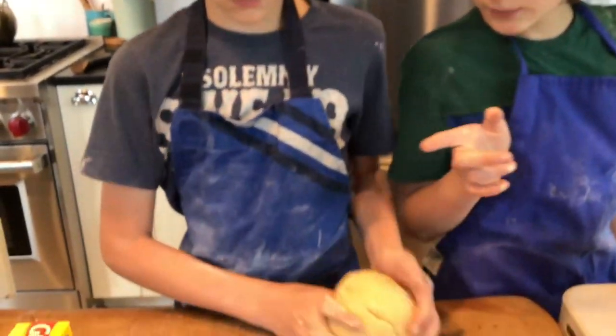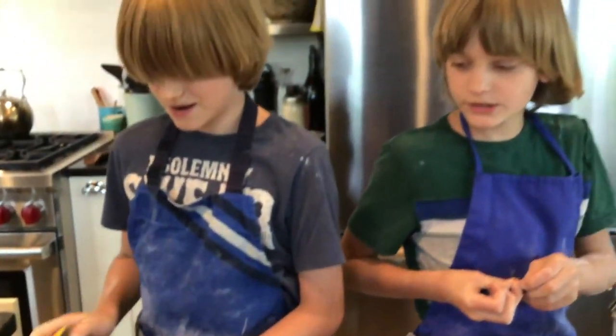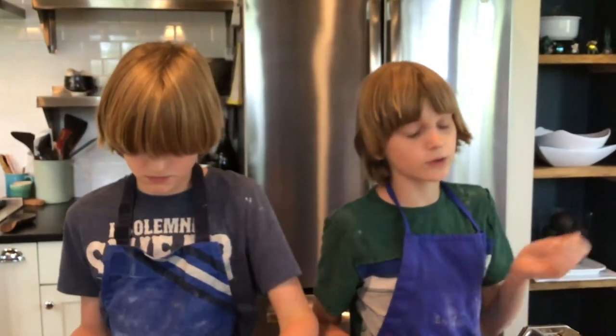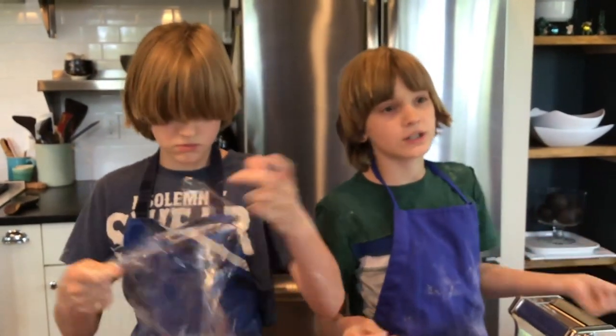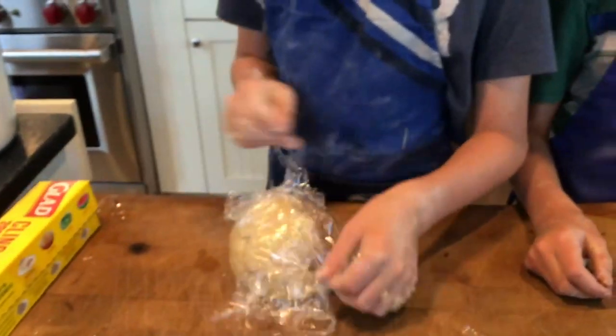The next step to making ravioli pasta is to wrap it in cellophane. The reason you want to wrap it in cellophane is so it can sit for 20 minutes at room temperature, so the eggs can soak into the flour a little bit and you don't have dry, non-sticky dough. So we just wrapped our pasta in cellophane for 20 minutes at room temp, so the eggs get time to soak into the flour and make it a lot more stick-together-able. Then you can make really really good pasta with it.